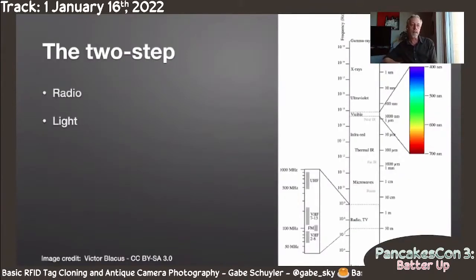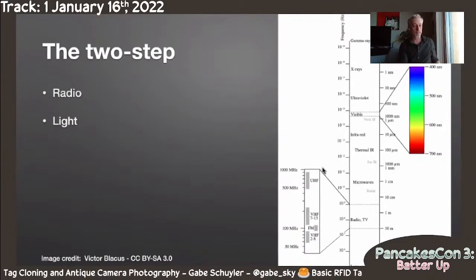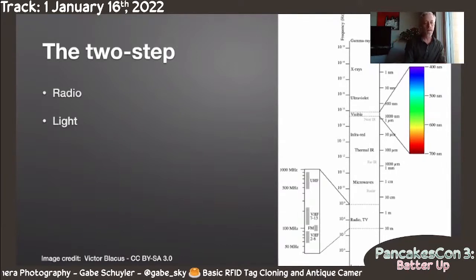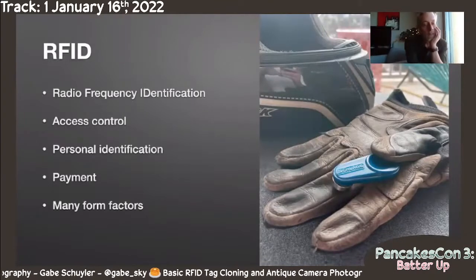Here's why I call it a two-step: first I'm going to talk about radio, which is on one end of the electromagnetic spectrum, and then we're going to talk about light. They are actually the same things — just on different ends of the spectrum. Let's start out with RFID, which is short for radio frequency identification.